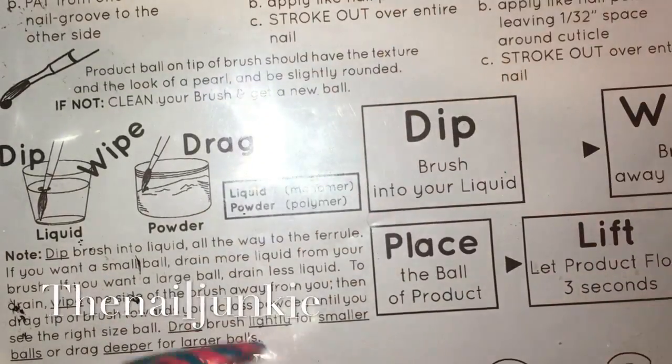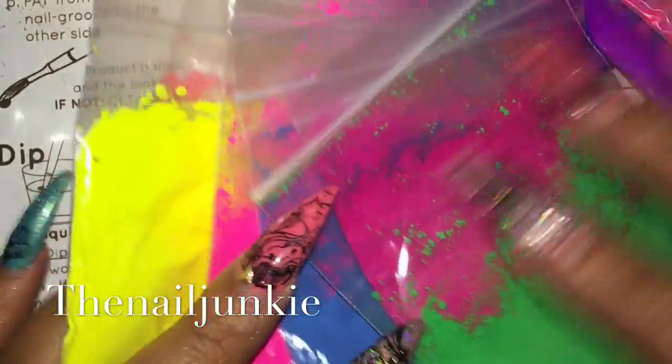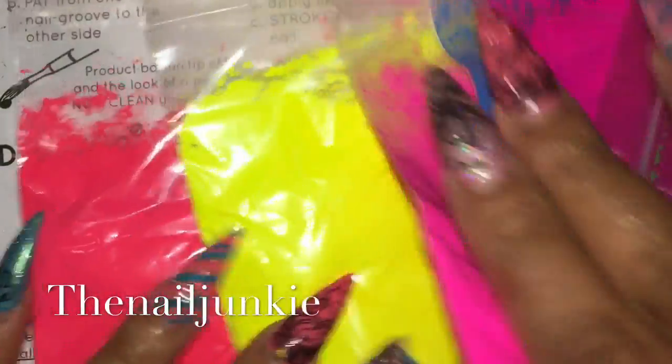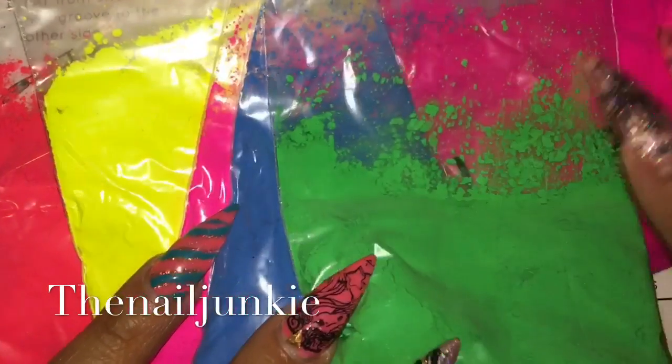Hey everyone, I'm here with my AliExpress pigment powder review. I'm excited because I'm in love with all these colors. I didn't do all of them because I ran out of containers, but if you're interested to know how they came out, keep on watching — I have a little surprise at the end of the video.